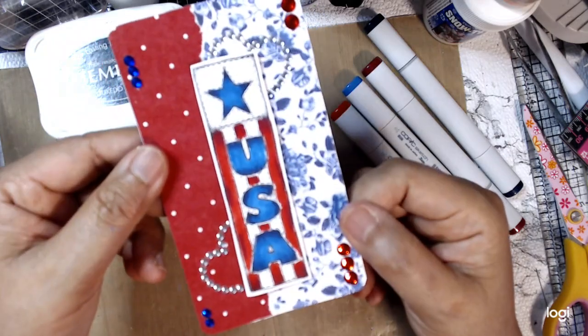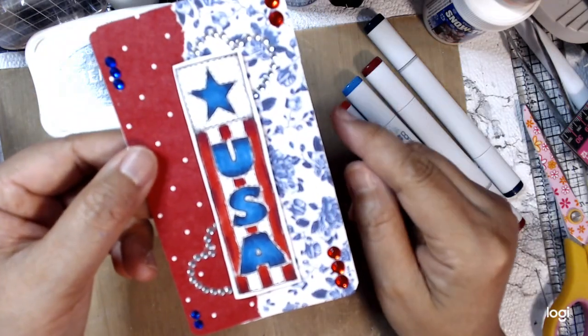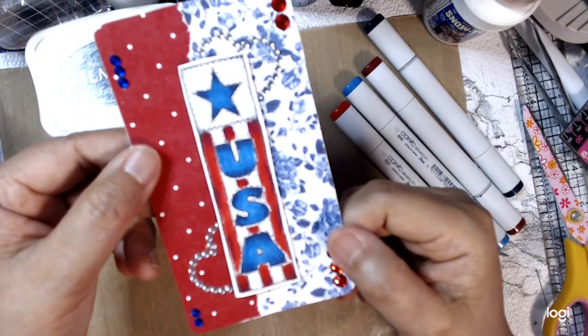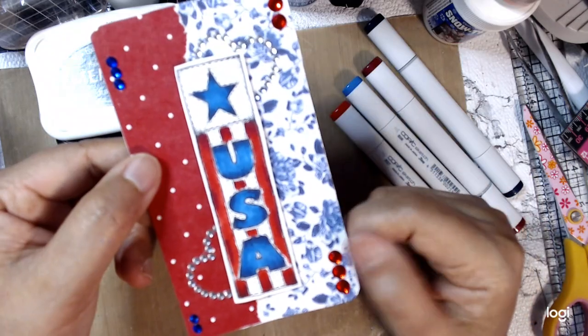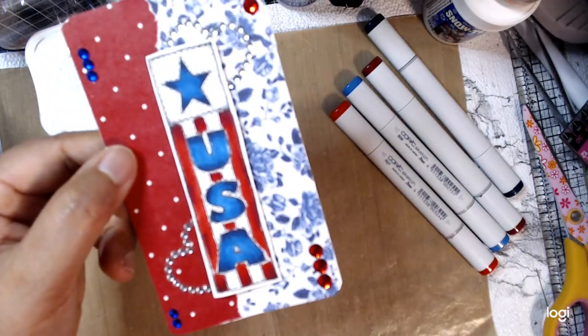I want to thank everybody for watching. Go check everybody out on the hashtag, and thank you Penny for this wonderful collaboration. Have a great week and I'll see you in my next video, everyone. Bye now.